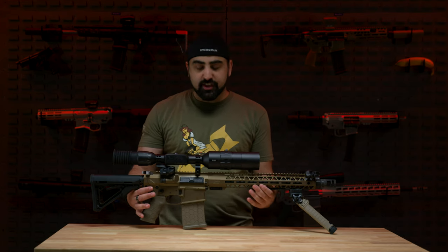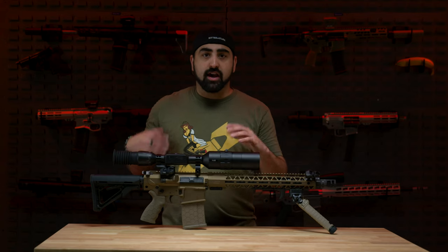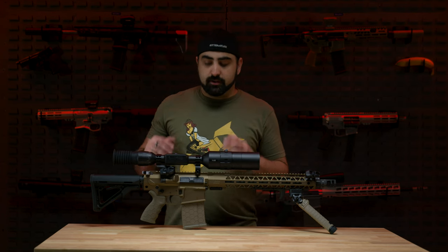The rifle in front of me is my Wyndham Weaponry .308. This is a 16-inch barrel with their brand-new burnt bronze color finish. I've made a few modifications to this gun, which we'll talk about in the specs. You may have noticed this is a slightly different scope than what I normally have — this is a fourth-generation day-night scope from ATN, a 5-20 power. I have a review coming up that I'm very excited to talk about, but let's jump into the specs.